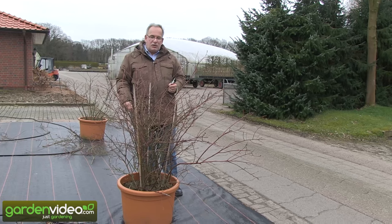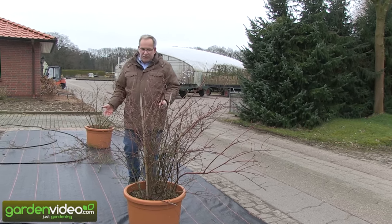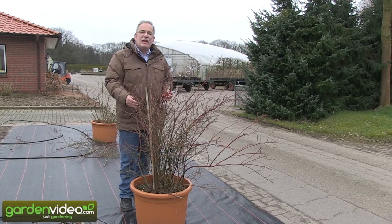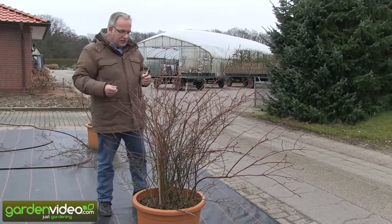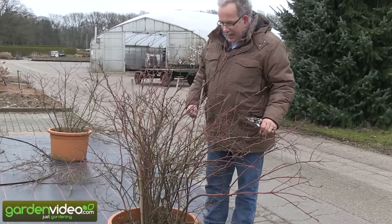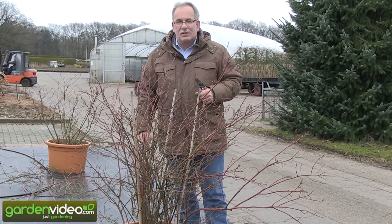The easiest way to have a blueberry plant in acidic soil is to have them in a pot, because here you can have acidic soil and the plant grows like crazy. Look at this plant — it's full of shoots. You don't see the blueberries in the forest, you could say. They are really happy here in this pot.